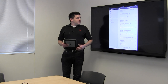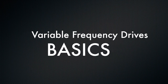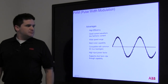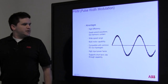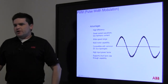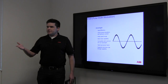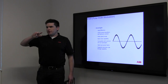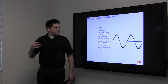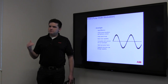A variable frequency drive is a device that allows you to change the speed of an AC induction motor. The reason that requires a special device is that with an AC motor, the speed it's spinning is based upon the switching frequency of the power. With 60 Hz power out of the wall, if you have a two-pole motor, basically every time it switches it's going to spin halfway, so you get 60 Hz out of your motor and that's it. If you drop the voltage you just lower the horsepower, but it's going to spin at the same speed with less power.